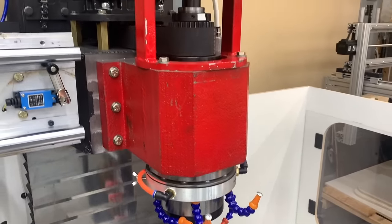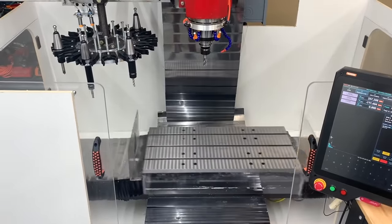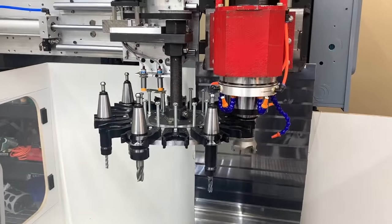Welcome back everyone! Our DIY CNC machine video got lots of attention as well as requests for a more detailed walkthrough, so in this video we'll show you a close-up of our homemade CNC mill.